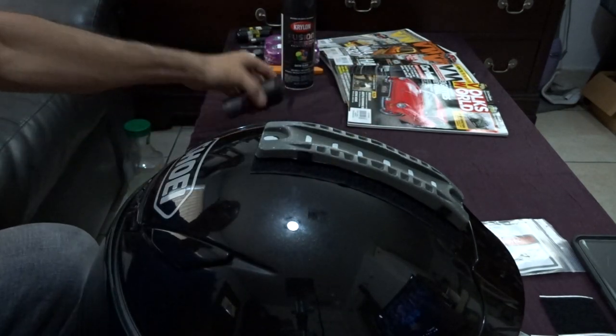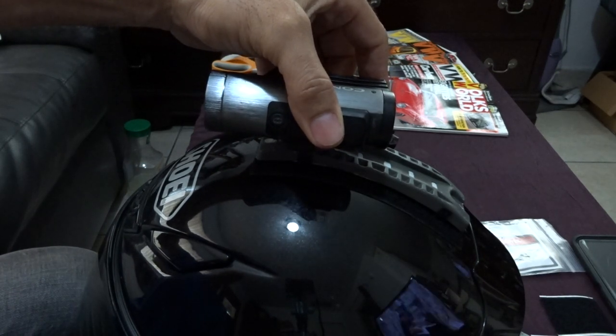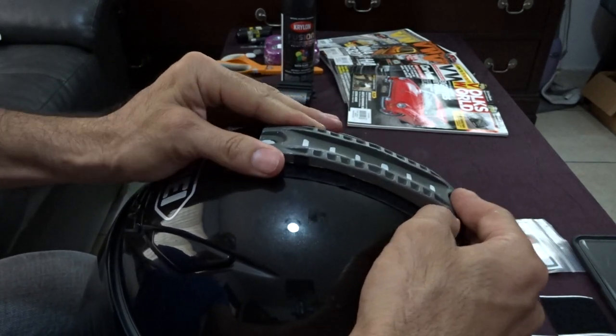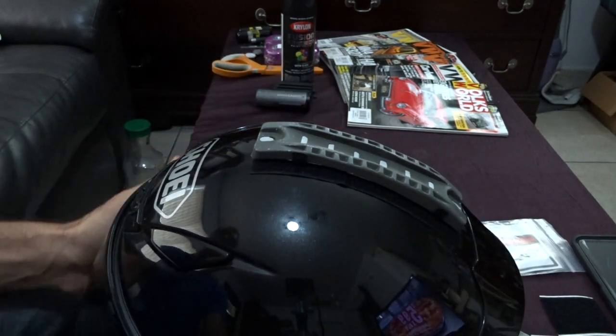I'm going to paint this one to match using some Krylon black paint, then mount the system right up there. I'll have a camera that is nice and solid on my helmet, unlike the Contour mounts that are hard to get, too expensive, and break after a short time because they weren't made that well.